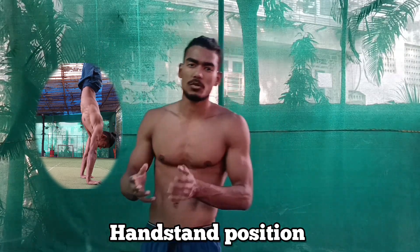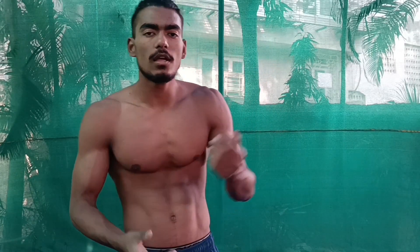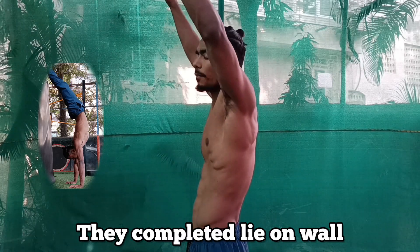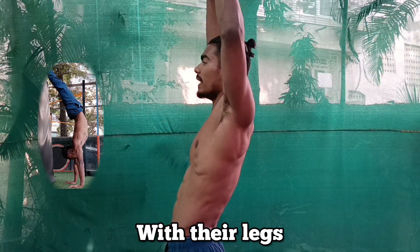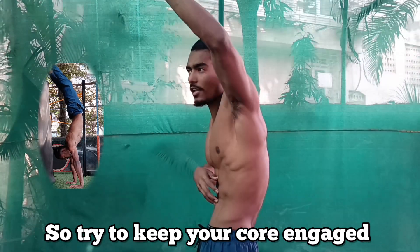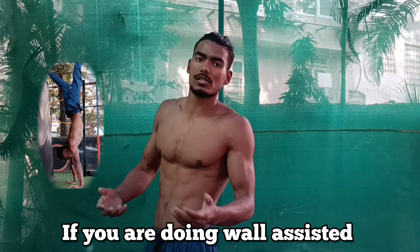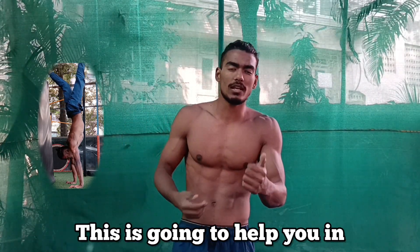The second thing that most beginners do while performing a wall-assisted handstand is that they lose their core. While doing a wall-assisted handstand, they completely lie on the wall with their legs, and because of that they lose their core engagement. Try to keep your core engaged by doing a single-leg assisted handstand — take assistance from only one leg — and this is going to help you engage your core and glutes.